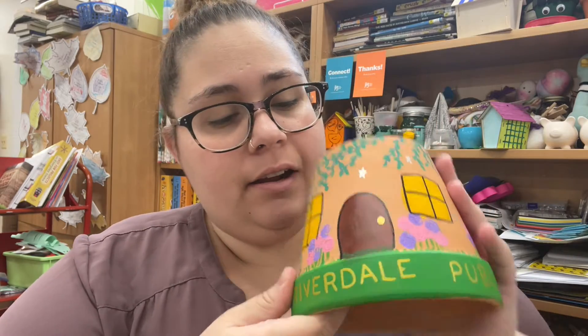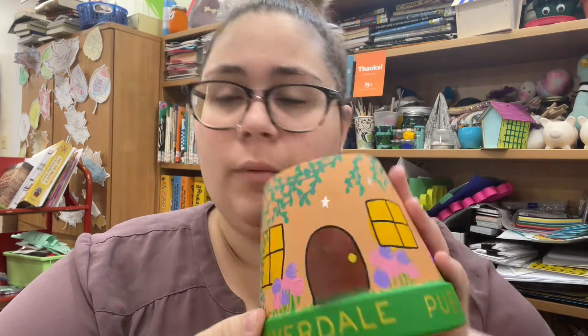Hi friends, how are we today? So we're going to be making a fairy garden. I have mine here and I'm going to jump in to give you a couple ideas on what to do with yours. I'm not going to do a huge video on it because a lot of it is up to you, but I do want to give you guys some ideas on how to decorate your little fairy house.